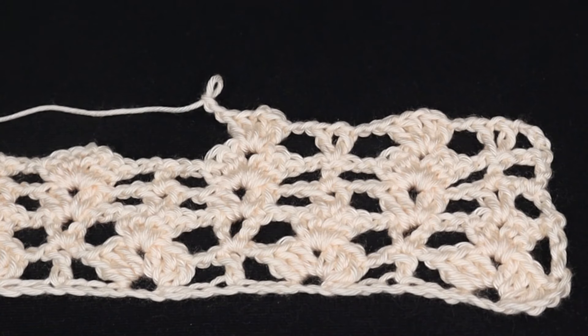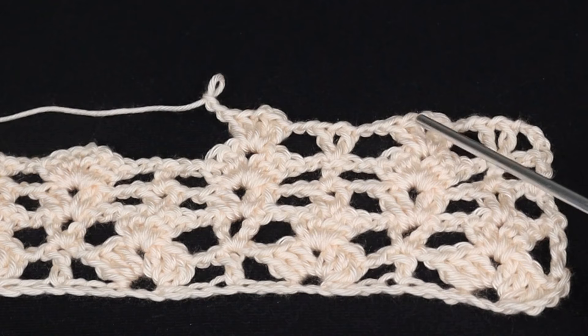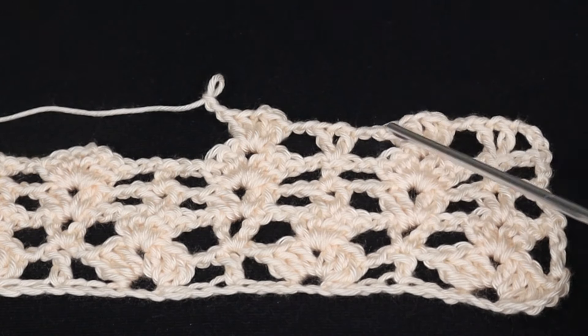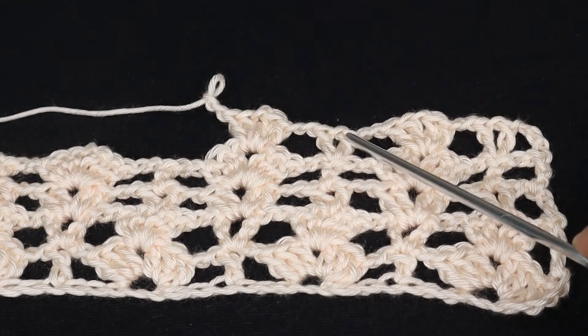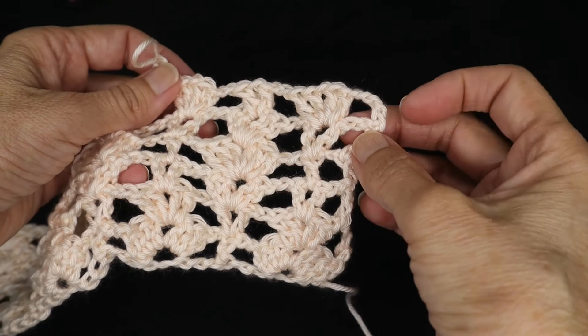For row five we're going to enter a v-stitch into the double crochet below, chain two, work your four double crochet cluster into the six double crochet shell below, chain two, v-stitch, chain two, cluster. Work that all the way down the row. After you work the last v-stitch of the row, chain two and then double crochet into the top of the turning chain, chain four and turn.